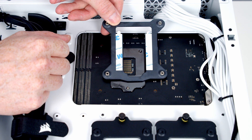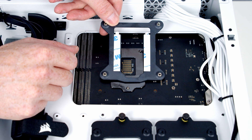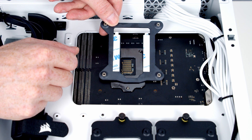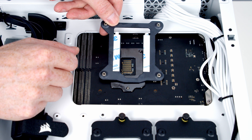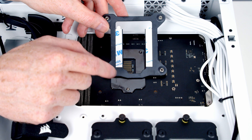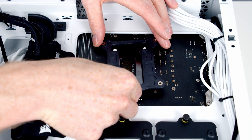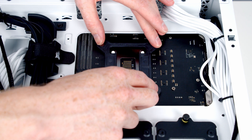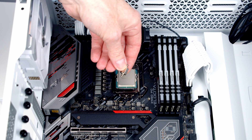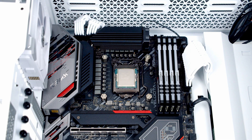Now we're ready to install the backplate. Because I'm using an Intel motherboard, I'll use the backplate that comes with the AIO. AMD users will use the motherboard's stock backplate and cooler mounting clips instead. The backplate has double-sided adhesive tape to help hold it to the back of the motherboard during installation — since this is a temporary build, I won't use it. We line the backplate up with the back of the motherboard, secure it with the double-sided thumb screws, then add a pea-sized amount of thermal paste to the center of the CPU.